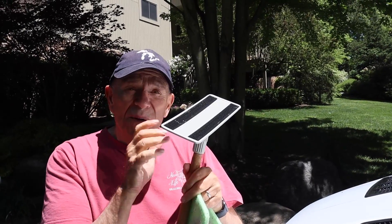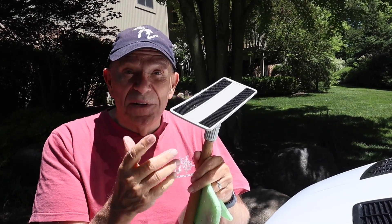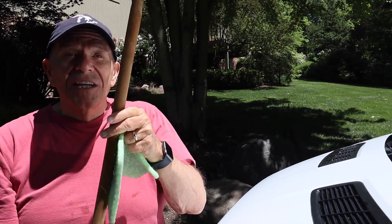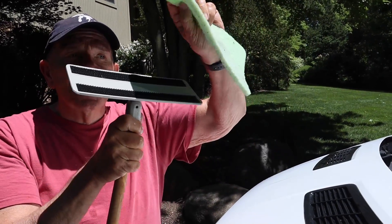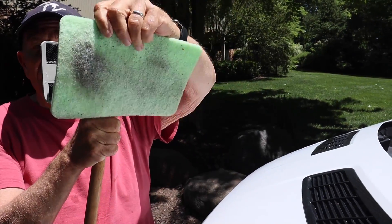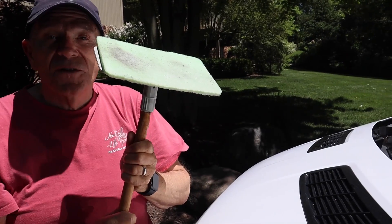I'm always the skeptic about this kind of stuff so I'm going to give it the real test on the windshield. You know what it's like with bug splatter on the windshield. I'm going to have to use the extension stick — it just screws into this little mount they have. The pad just grips it like so and there you go, it's all set.